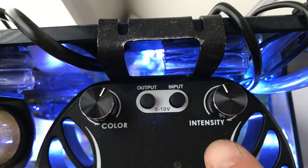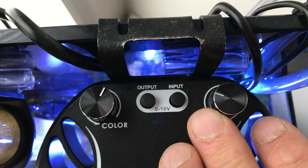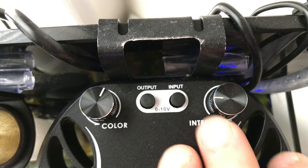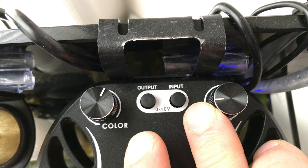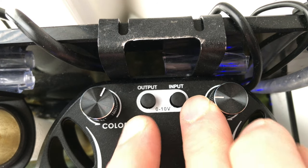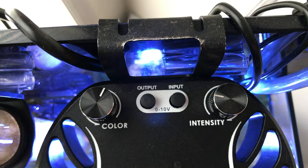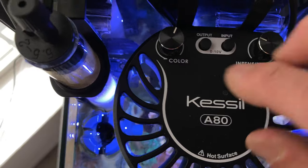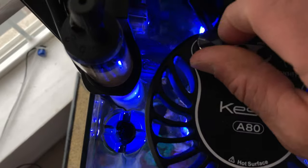This is your intensity. When you come down to about 9 o'clock, it shuts off — that's the only negative thing. I wish it dimmed down all the way, but it just doesn't. That's about your maximum dim. Unless you put it as low as you can on the intensity and then put your blue way down — that gives you kind of a nighttime look to it.